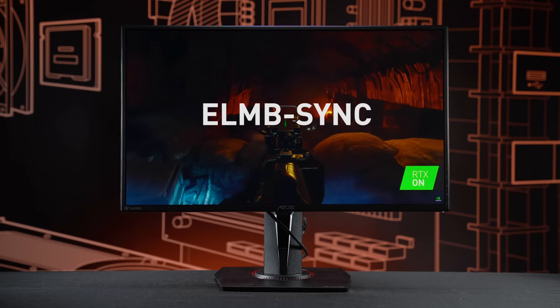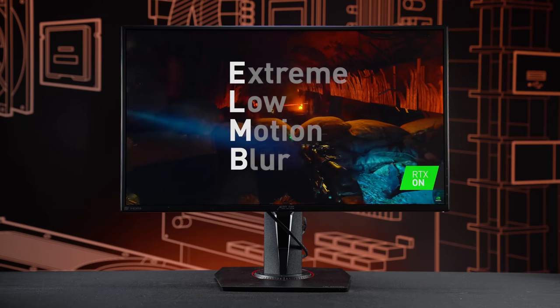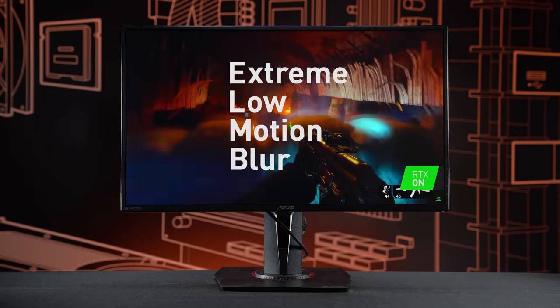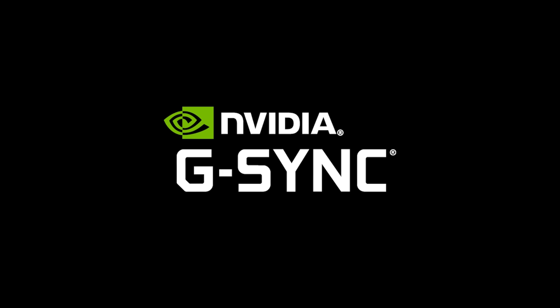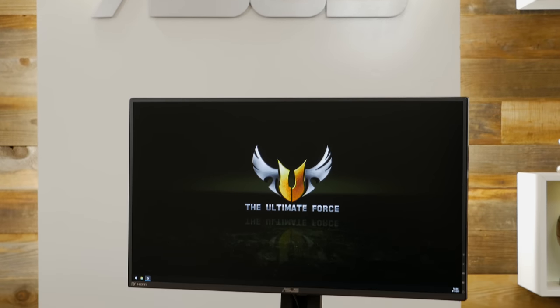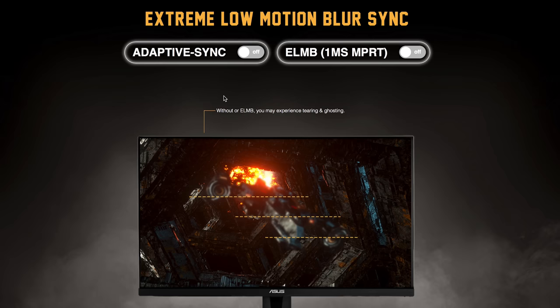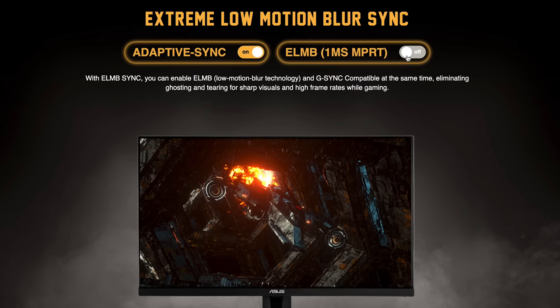They've introduced something very new and kind of revolutionary to this monitor — the ELMB Sync. ELMB stands for Extreme Low Motion Blur. It's their low motion blur technology, but it also has the sync function, so it works with variable refresh rate technologies like G-Sync. They're the only manufacturer right now that has that feature. In the past, you'd have to choose between low motion blur or G-Sync, but now you can turn on both for a great gaming experience.